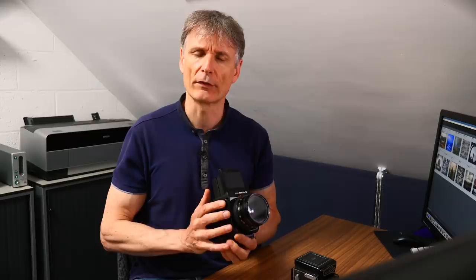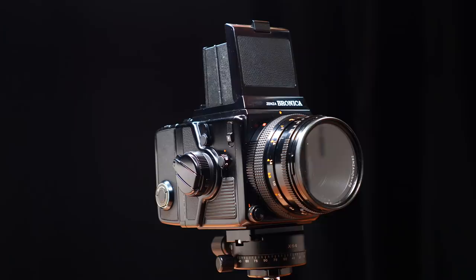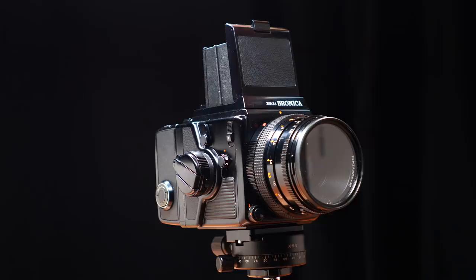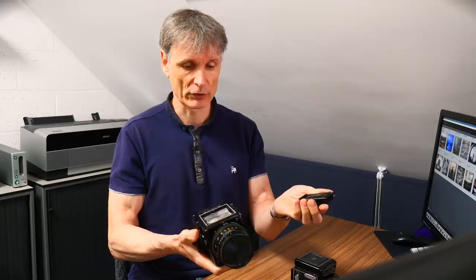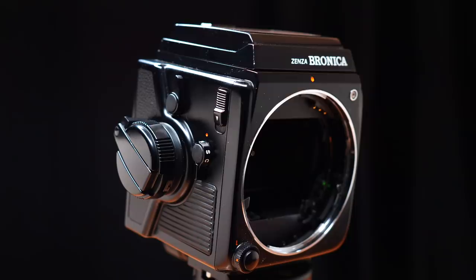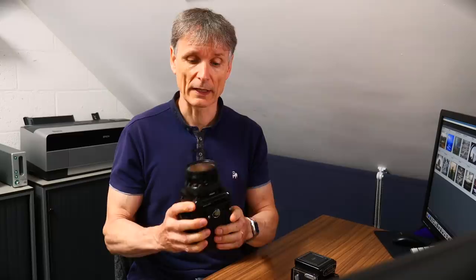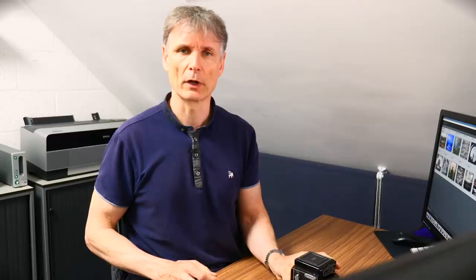It would be remiss of me not to mention the quality of the cameras available. I've got a selection here today, starting with the most expensive system camera I own — my Bronica SQ-AI, the last model they made. It is a full system camera: everything is interchangeable, so your lenses, viewfinders — you can put an eye-level viewfinder, a prism, or a chimney viewfinder on there — and very importantly the backs come off. I can change my film stock; I've got FP4 in there, I can carry multiple backs — I've got five of these — and change them over as I feel.